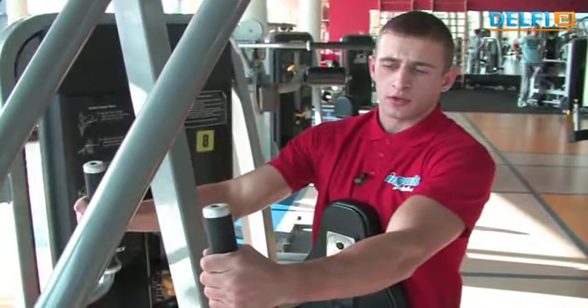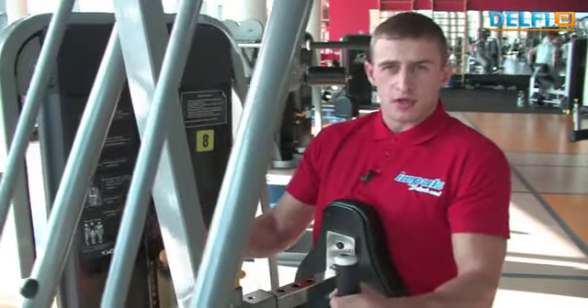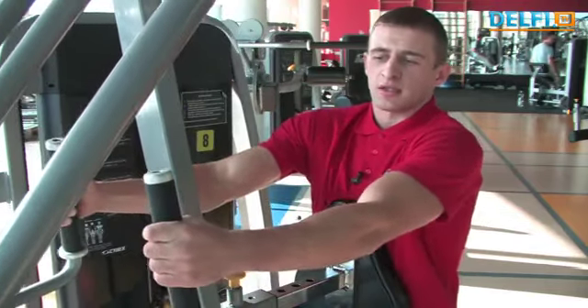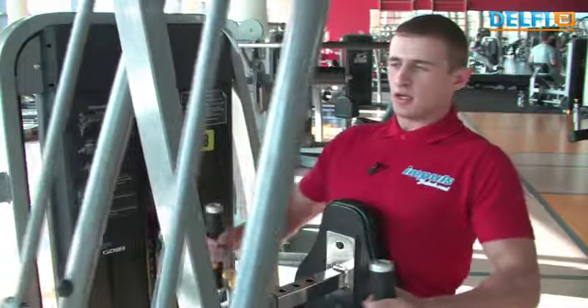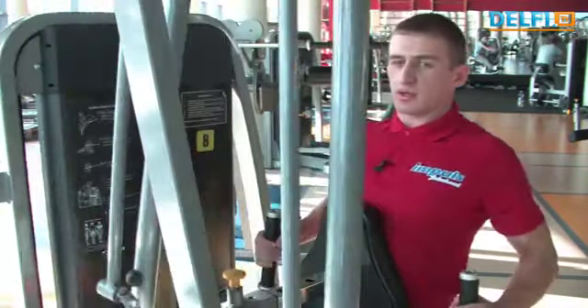Dirbant prie šio treniruoklio siūlau stengtis traukti ne rankų raumenimis — tai dažna daugelio žmonių klaida — o stengtis pajusti nugaros plačiuosius raumenis ir traukti iš nugaros. Pilnai sulenkti mentis, galiniame judėjimo taške lengvai sulaikyti ir atpalaiduoti, ištiesti nugaros raumenis ir vėl sutraukti.